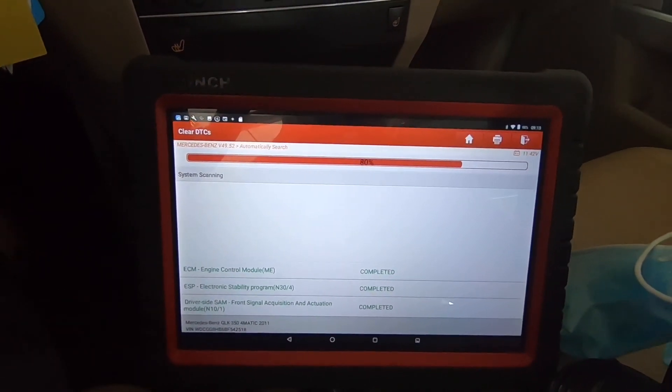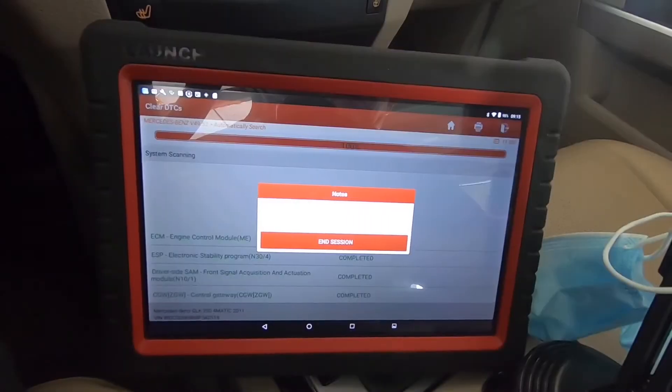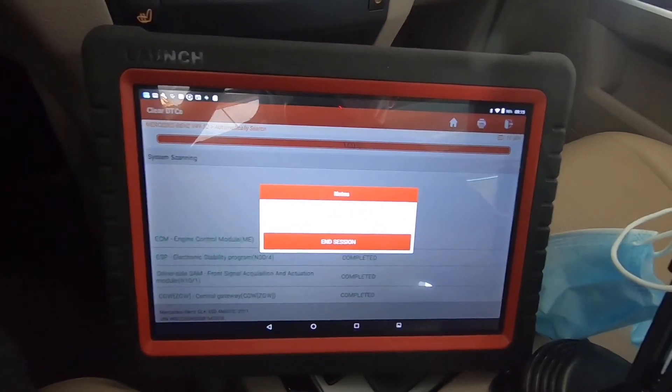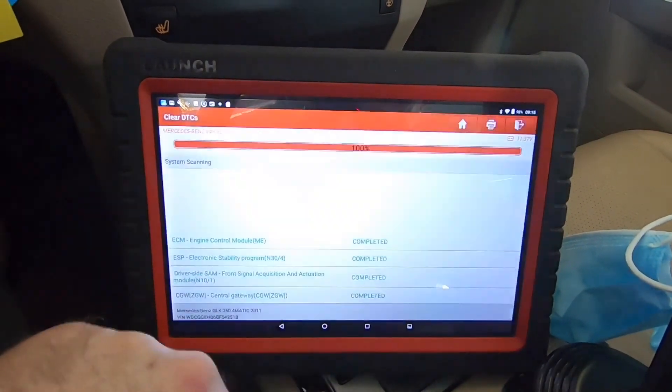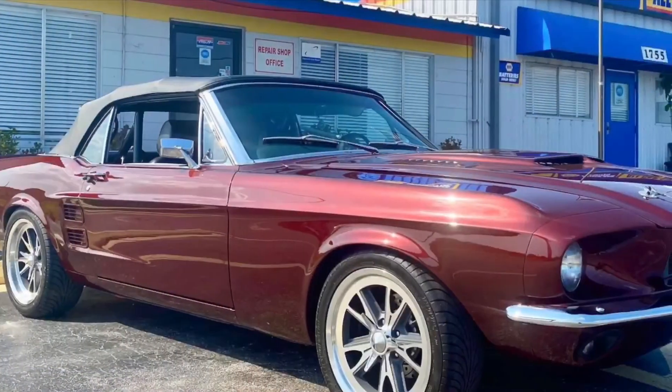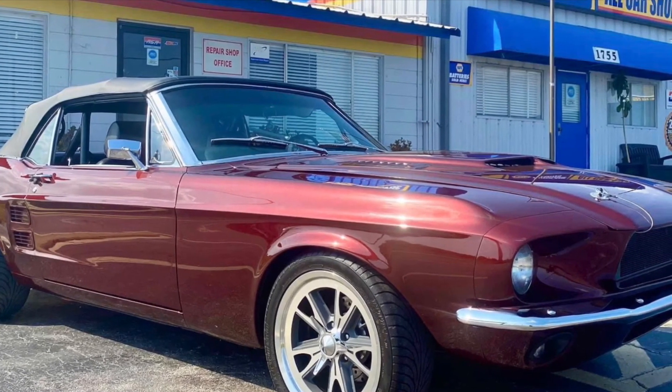It's going to clear the codes out pretty quick — processing code clearing. Clear fault memory completed. We're going to put this battery in and restart our diagnosis on the wiper/washer system once we know we have a good battery, so we don't have any false faults. Hope you guys enjoyed this Launch Torque video — I'm going to make a more in-depth version coming up real soon, watch out for it.